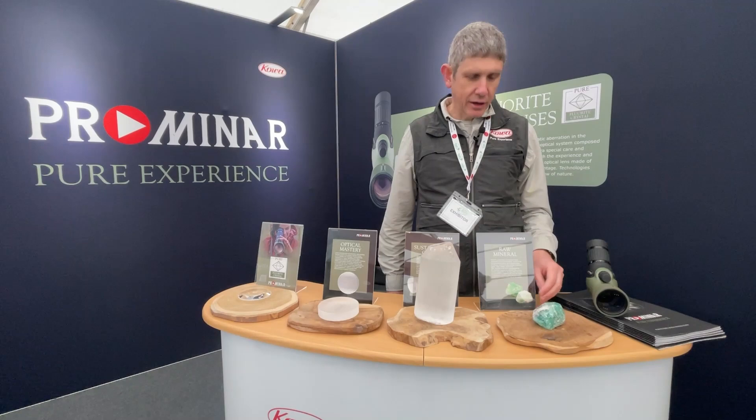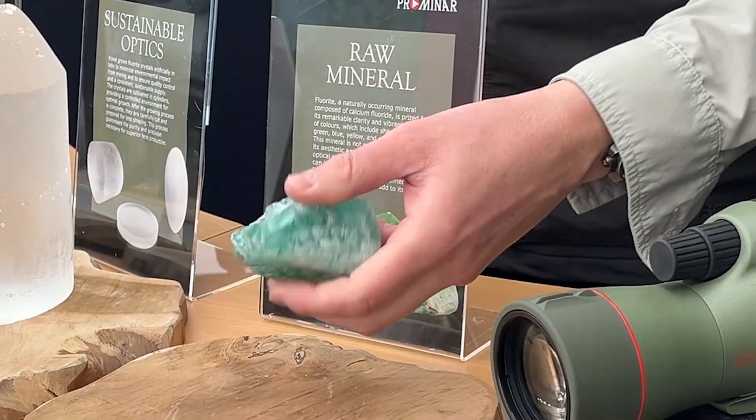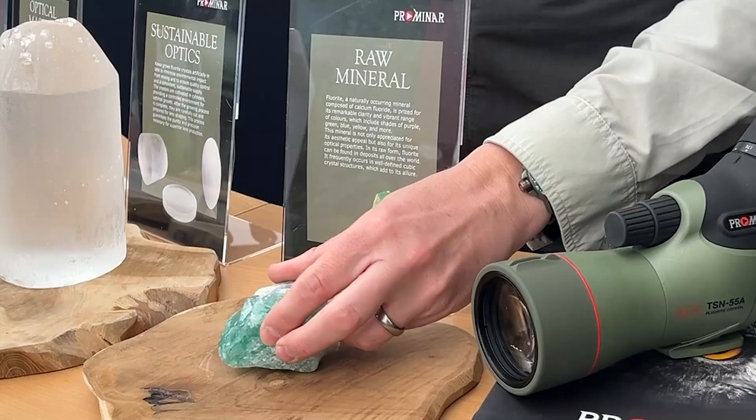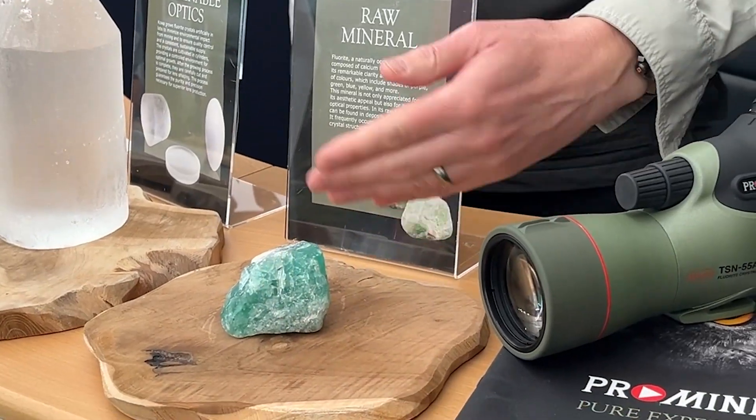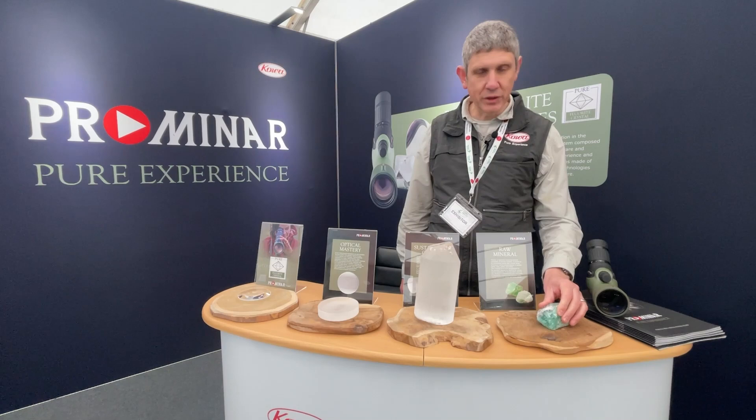In its natural form, calcium fluoride is a natural mineral — a stone found in the ground. It comes in various colours; very often it looks like this green. But we don't mine for the fluorite.